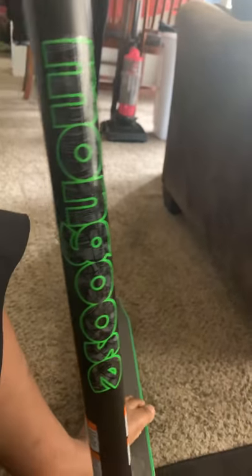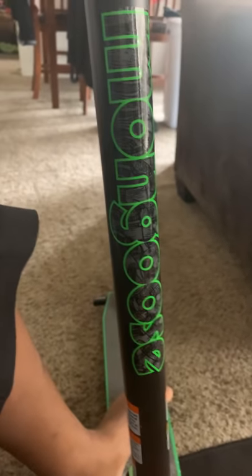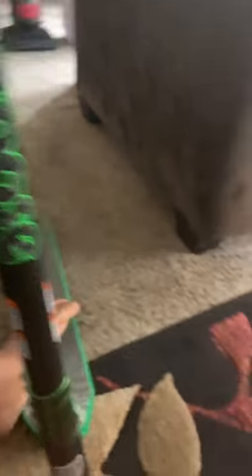The brand of this scooter is called Mongoose — that's a weird name. That's the logo, they'll show it at the bottom too. And the model is called Rise. It's a pretty good handle.